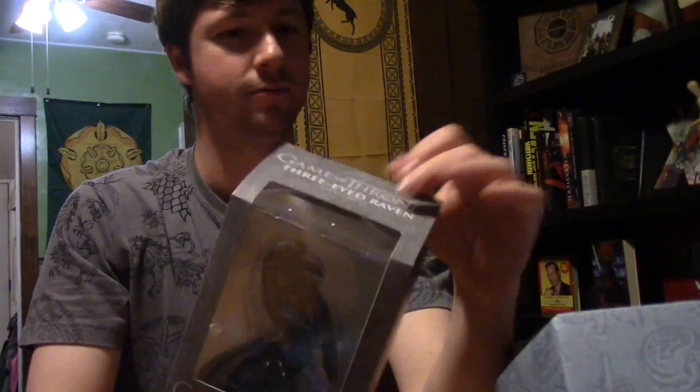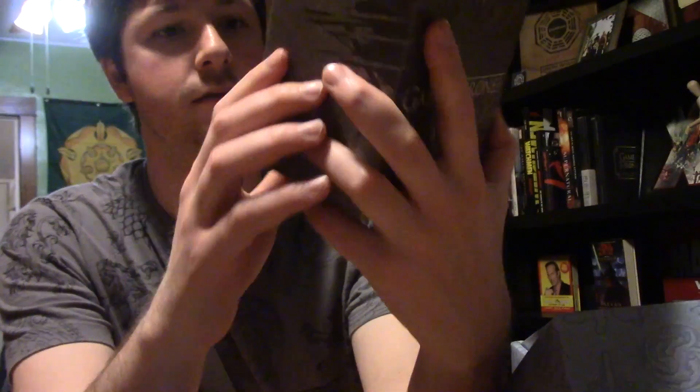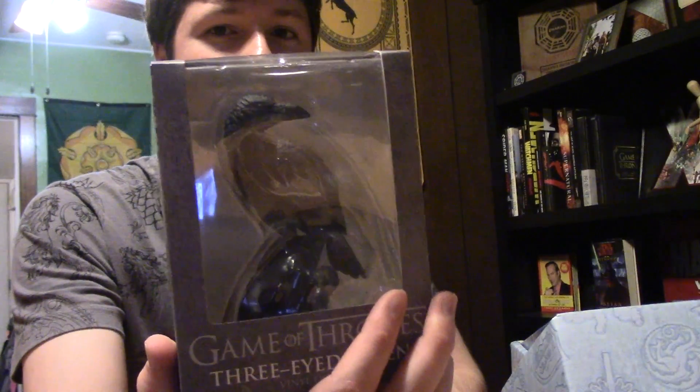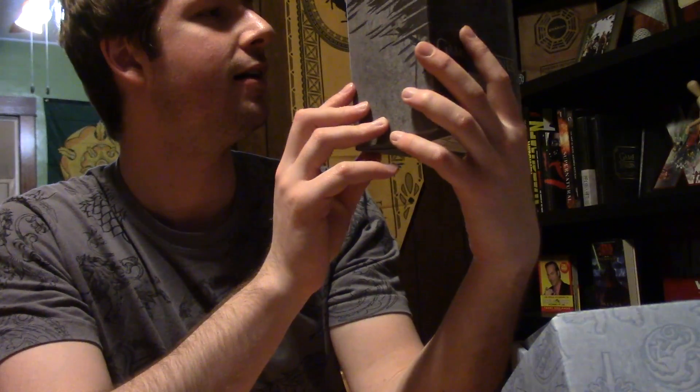What's this? It's a figure of some sort. Three Eyed Raven! I think they did say that there was gonna be a vinyl figure in each one. Last one was Ghost, so this one's a Three Eyed Raven. I love it.